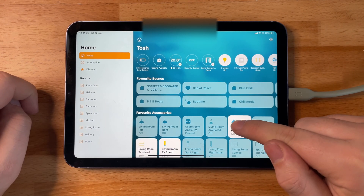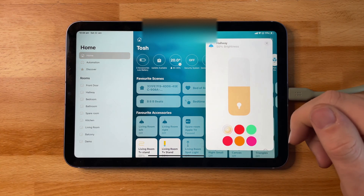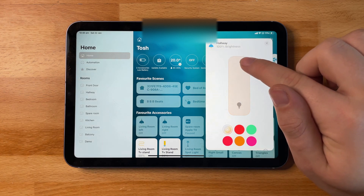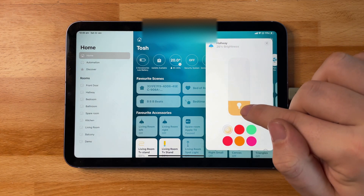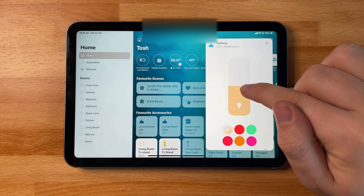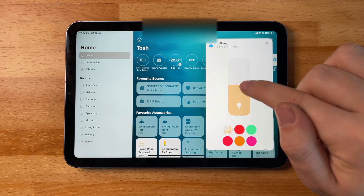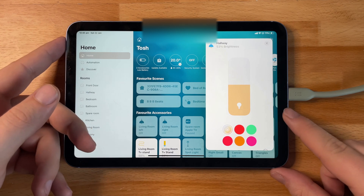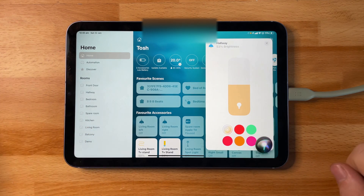Controlling accessories is super easy. By tapping on a tile you'll be able to open up the menu of the color picker — it's going to give you six different colors you can preset. One is adaptive lighting and the rest are presets which you can change. You then have a slider which controls the brightness of the light, and you can set this up either manually or with Siri, controlled either on the iPad, iPhone, HomePod, or Apple TV.